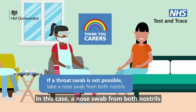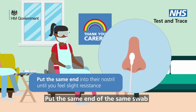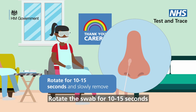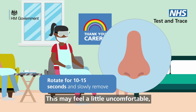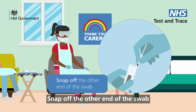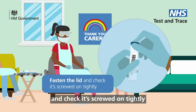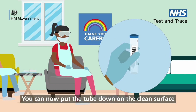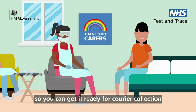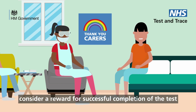For some people, a throat swab will not be possible. In this case, a nose swab from both nostrils should be taken instead. Put the same end of the same swab gently into their nostril until you feel slight resistance. Rotate the swab for 10 to 15 seconds and slowly remove. This may feel a little uncomfortable but should not hurt. Carefully place the swab in the plastic tube, fabric tip facing down. Snap off the other end of the swab so it fits in the tube. Securely fasten the lid and check it's screwed on tightly — if the tube leaks, the test won't work. You can now put the tube down on the clean surface. The test is now complete, so you can get it ready for courier collection. For people with learning disabilities or other intellectual or capacity issues, consider a reward for successful completion of the test.